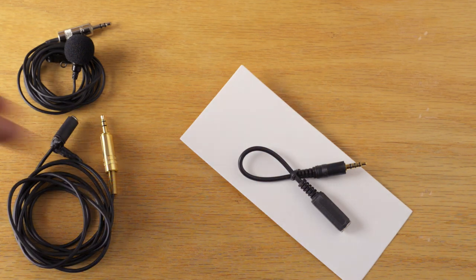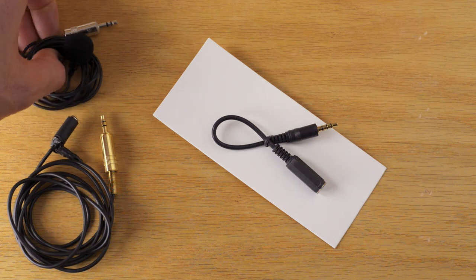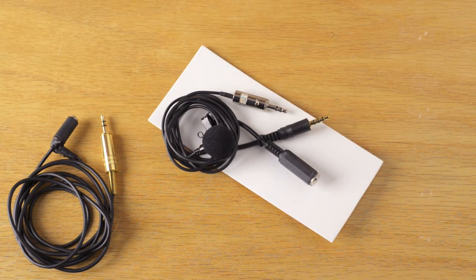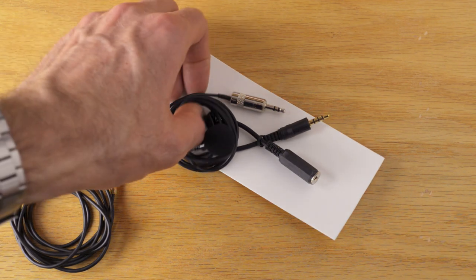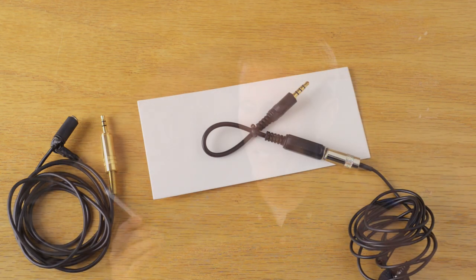But there is this new device called the My Mic Connector, which is just this little cable here. It takes your microphone input — in this case the Giant Squid Audio Labs lav mic — which has a tip-ring-shield connector, a 3.5 millimeter connector with two black rings on it, and it adapts it to a three-ring connector called a tip-ring-ring-shield, also 3.5 millimeter.